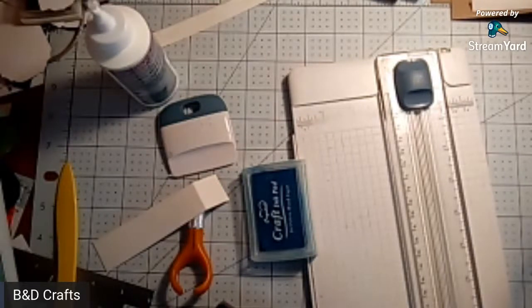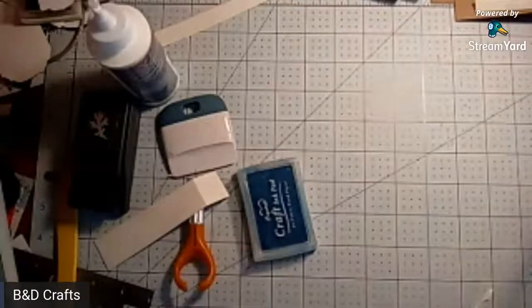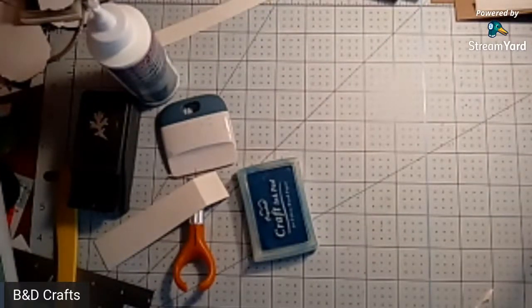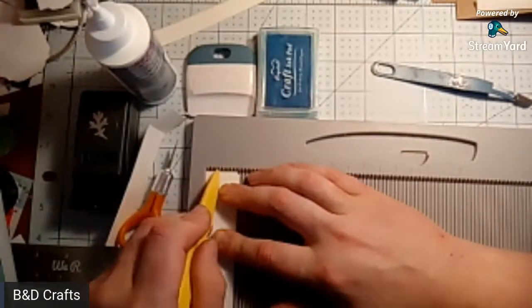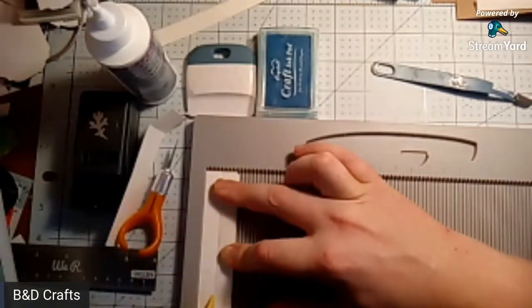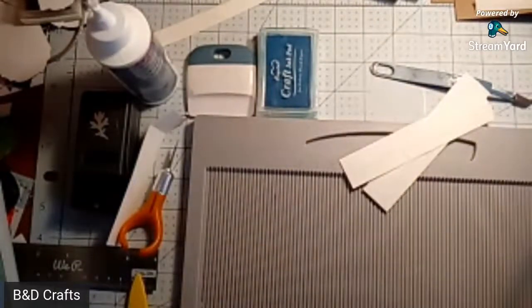I did a Heartfelt Creations haul a few days ago and I should begin that around Friday. Hello Nelda, how are you! What we're gonna do now is score these - let's score at half an inch. These construction strips always come in handy. Do you use construction strips sometimes Sherry? I forget sometimes.